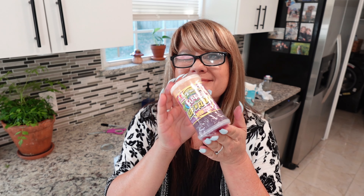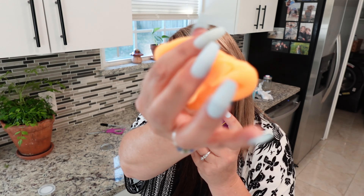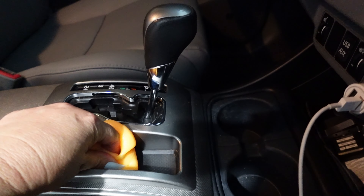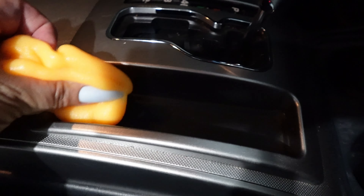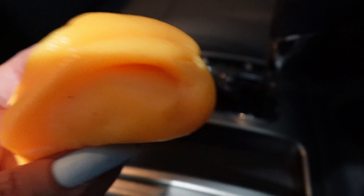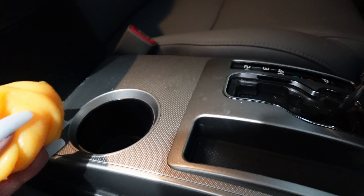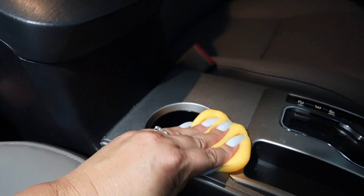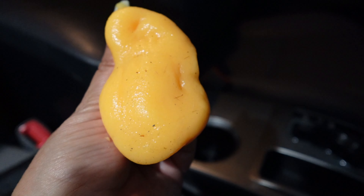For this next hack, grab some Dollar Tree slime. This stuff is ooey gooey and fun to play with, but we're going to use it for something else today. It works great to clean out all of those hard-to-reach places in your vehicle. I'm using it in the center console area where there are openings, cup holders, and little crumbs and dust accumulating. You can also use it on your air vents. It's so cheap that if you use it once and toss it, it really isn't a huge expense. I think this is a great little hack that everyone has to try.